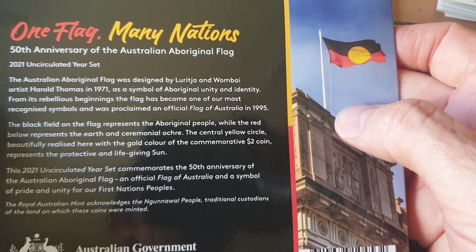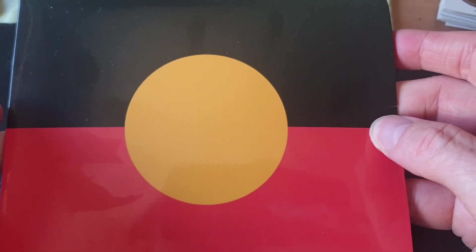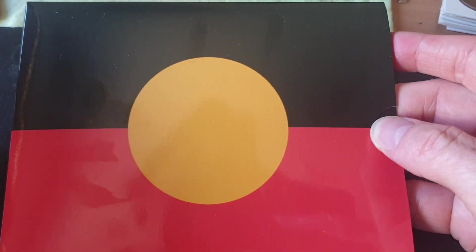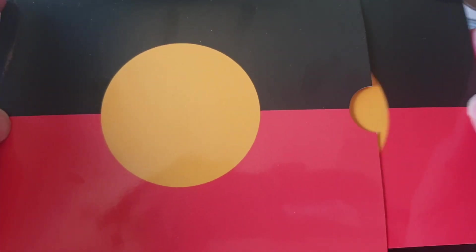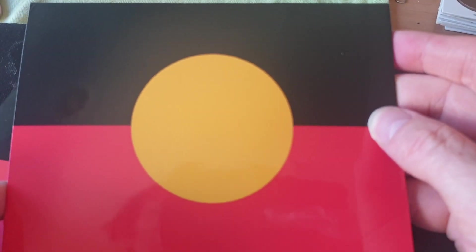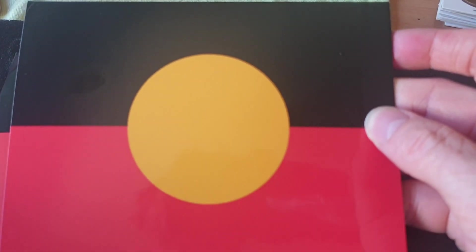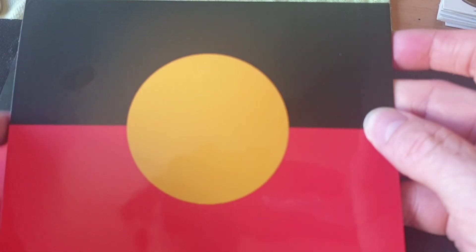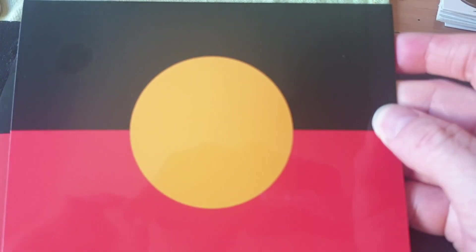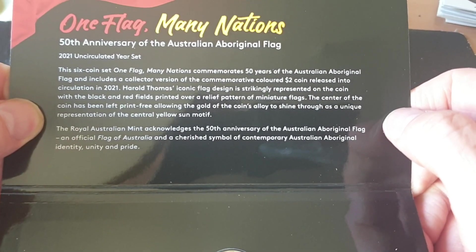It was designed by Harold Thomas in 1971 and is a symbol of Aboriginal identity. Quite frankly, I reckon that the Aboriginal community should — because this is copyrighted and they've actually had a lot of problems with using this flag — dump this flag, and another person of Aboriginal origin should design another one. When they design it, they should ensure it's not copyrighted, or they could have a united Aboriginal organization that actually copyrights the flag for use by the Aboriginal community as well as people who support them. Anyway, let's have a look inside.